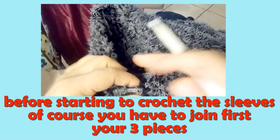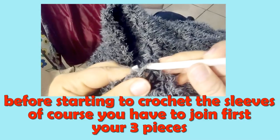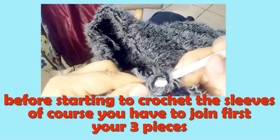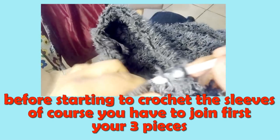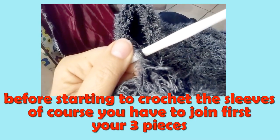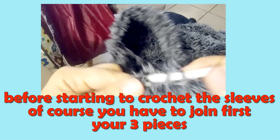Start from the bottom of the armhole, insert your hook into the stitch, take the new yarn, pick it up, pass it through the stitch, chain 1, and now start with double crochet all the way around. In my case with this yarn and hook size I did 35 double crochets all the way around, but of course it depends on the yarn and hook size you are using.